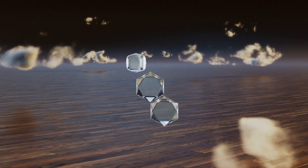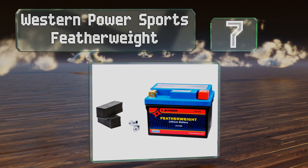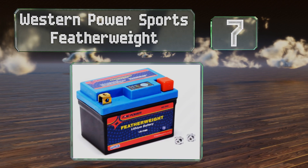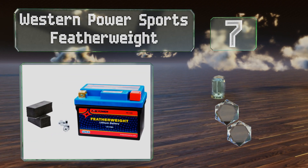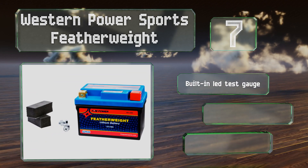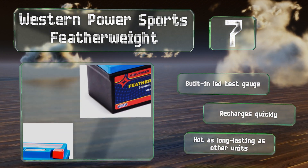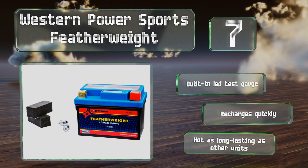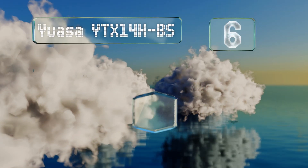At number seven, as the name implies, the Western Power Sports Featherweight is an extremely light unit guaranteed to shed a few pounds off your machine. It's ideal for use on high performance sport bikes as it also offers greater cranking amps than other battery types. It includes a built-in LED test gauge and recharges quickly, but it's not as long-lasting as other units.